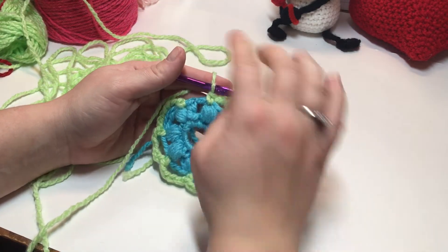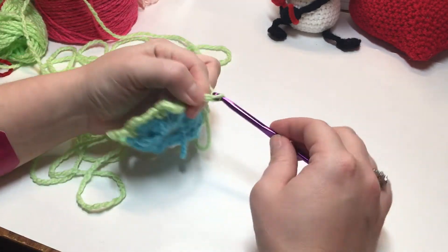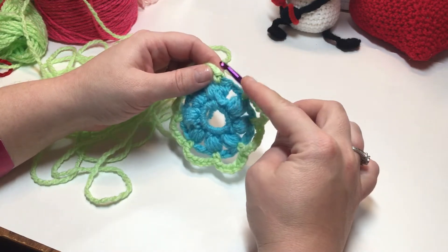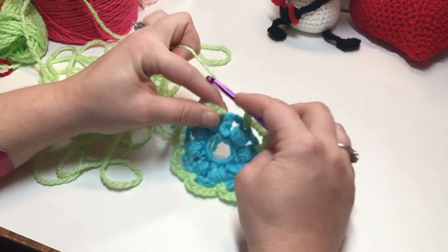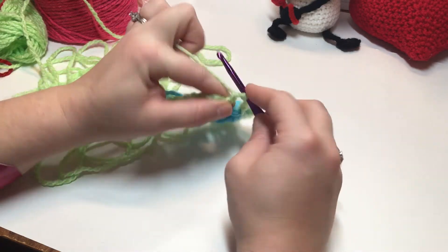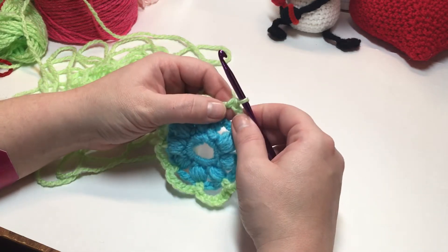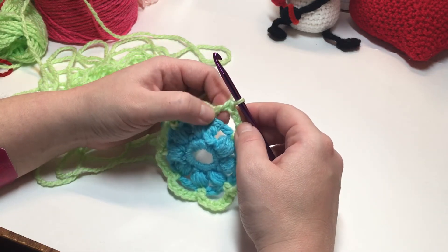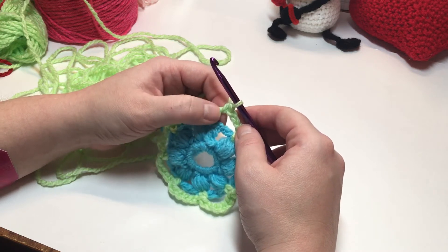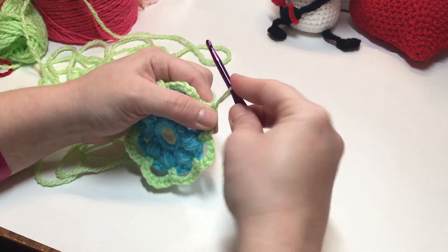After your last single crochet into your last puff stitch, chain three, then work a double crochet joining into our beginning single crochet — complete it like a normal double crochet. We did this because we're going to start our first corner on the next round, working the first half around this double crochet.